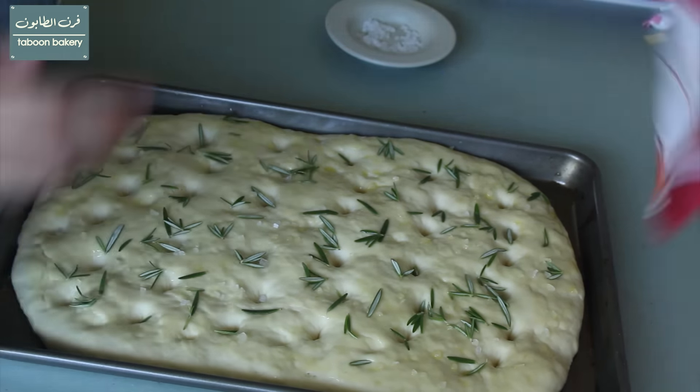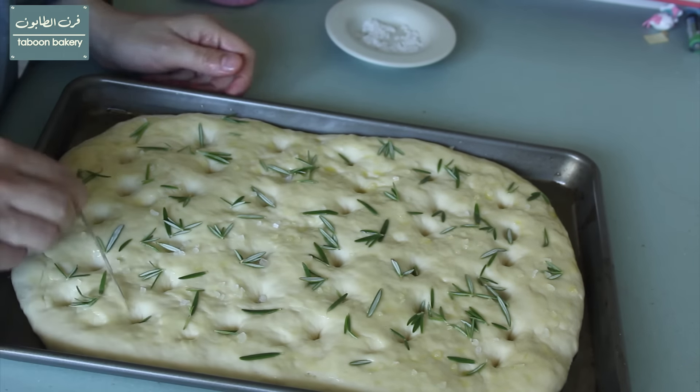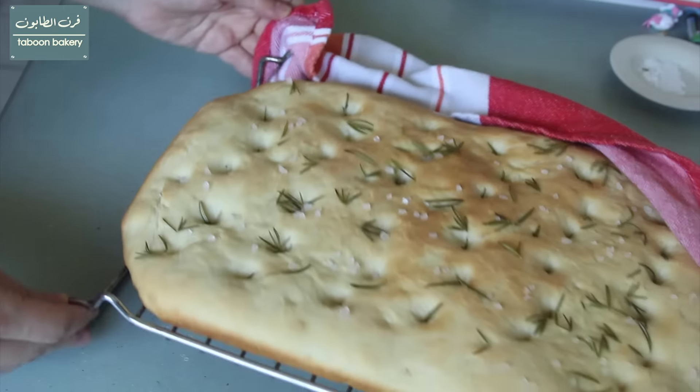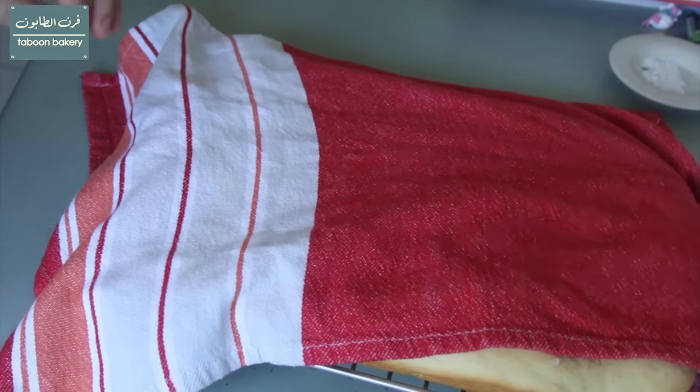Now I'll bake this in a preheated oven at 200 degrees Celsius for 20 minutes or until the focaccia bread is golden to your liking. Once it's done I'll leave it to cool slightly on a cooling rack.